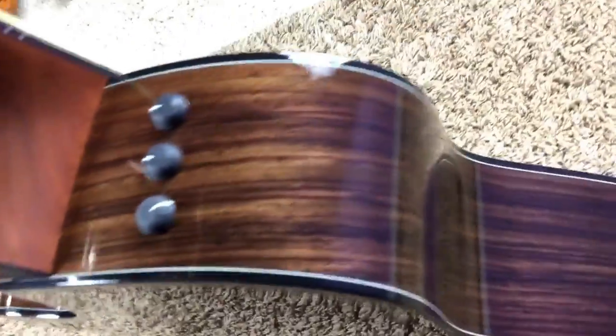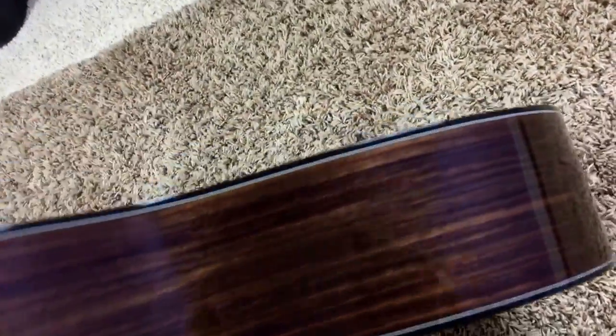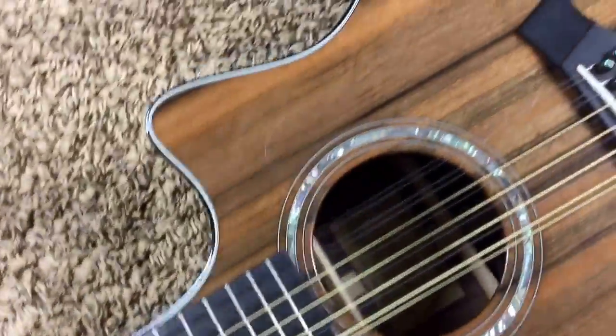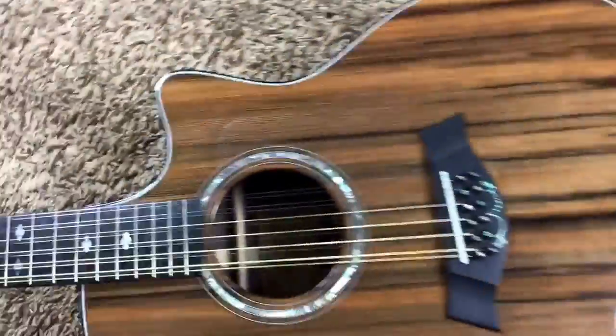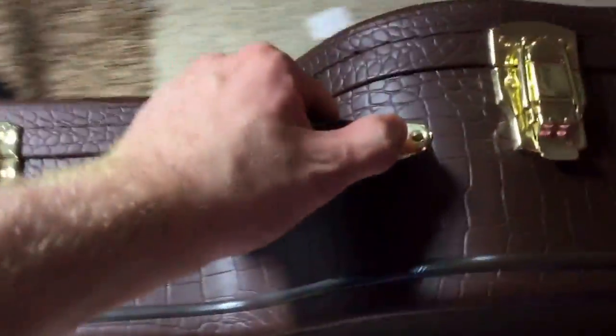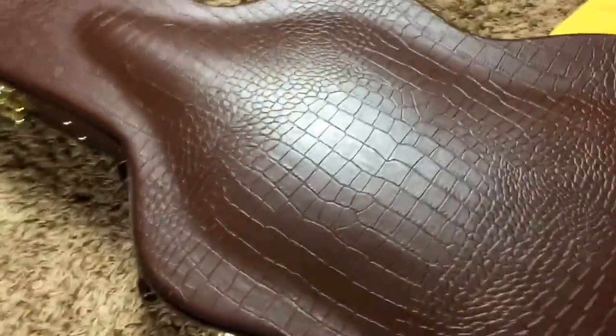It has the expression system in it and it just sounds absolutely beautiful. It comes with its original case — over here, as you can see, this is the Taylor case. It kind of has a snake and/or alligator skin type thing going on, and I love these cases.